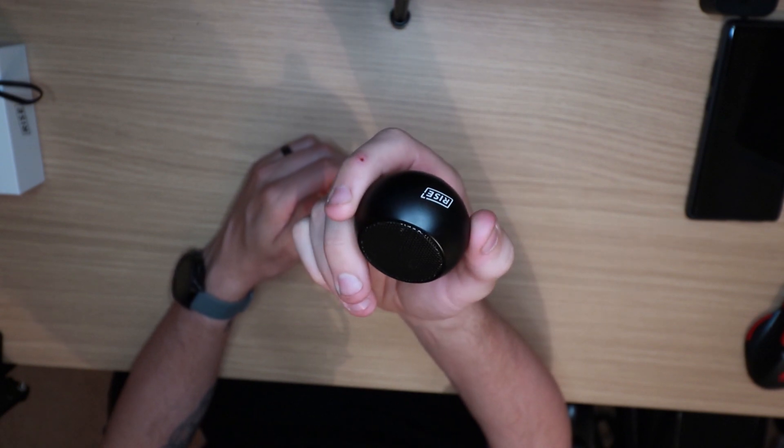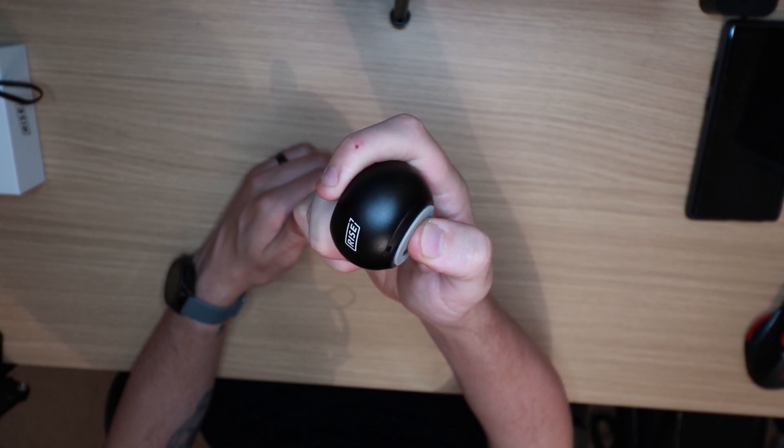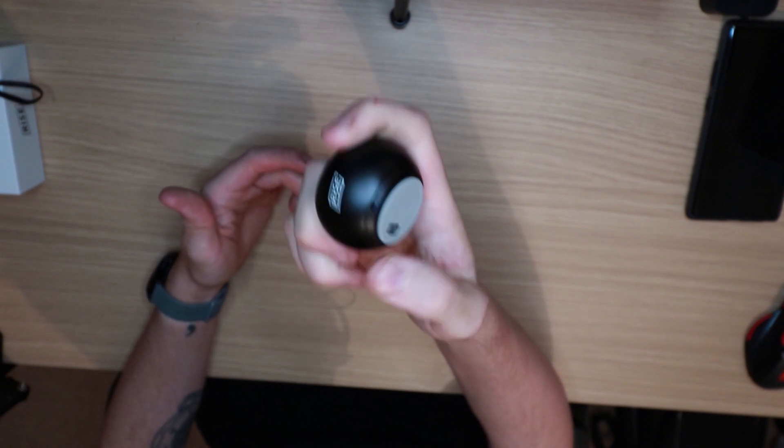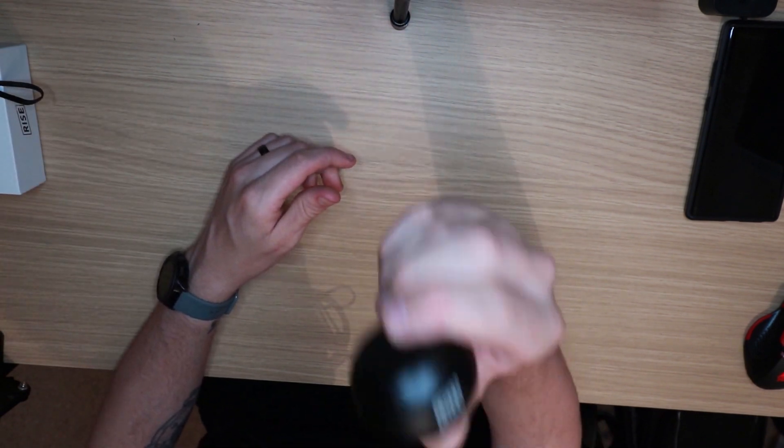After you're finished using it, simply hold the button down for three seconds and it just turns right off. From first inspection, it is actually really good.